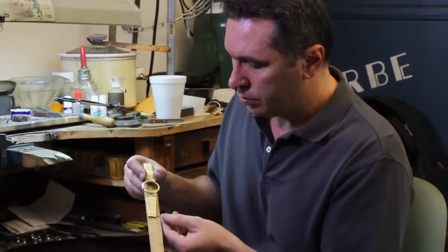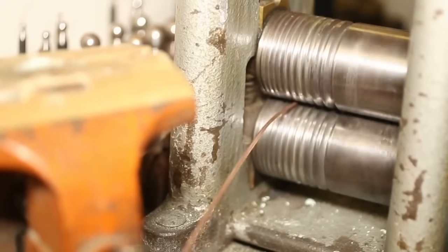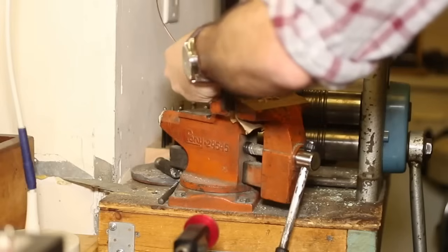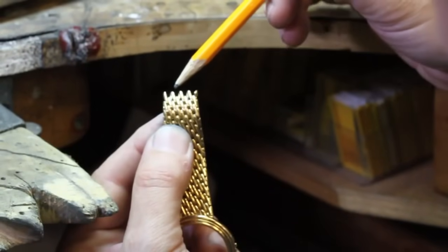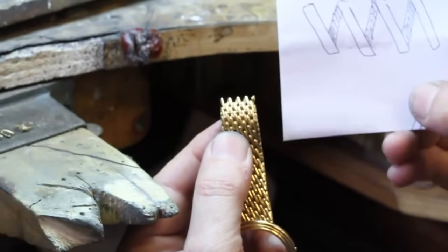To prepare this watch for its new owner, the restoration team here at Gray and Sons Jewelers wanted to make an extension to the bracelet that would not only comfortably fit the new owner, but that would also be a seamless continuation of the woven 18 karat gold using the exact specs that Patek Philippe originally used in Switzerland when fabricating the bracelet.